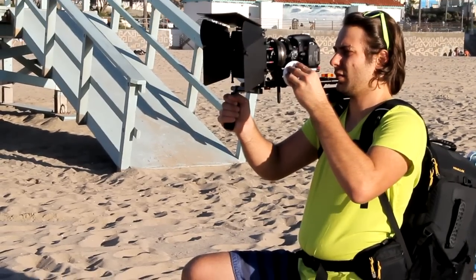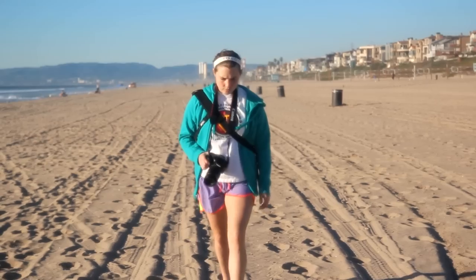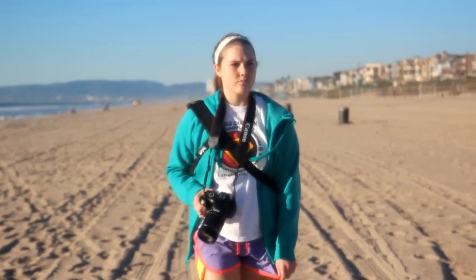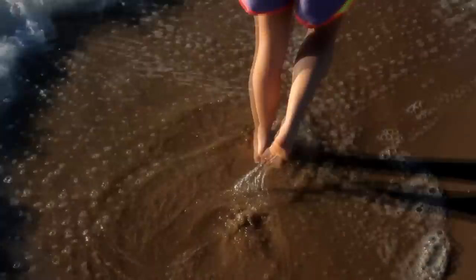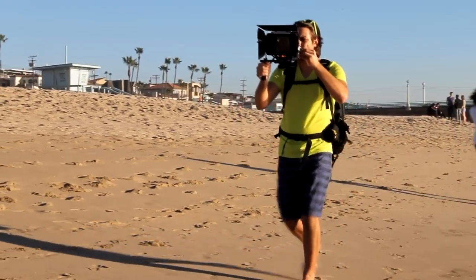When you pick up a JAG35 product, you don't feel like a second-rate wannabe like you do when you pick up that affordable DSLR rig or accessory online that was made in China out of cheap, breakable plastic. With JAG35, you feel like you just made out like a bandit, and that feeling won't get you put in jail.